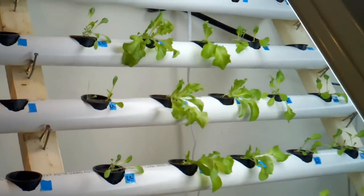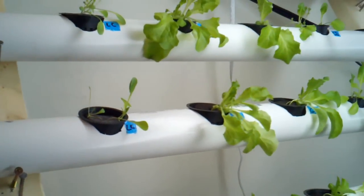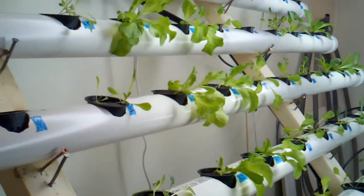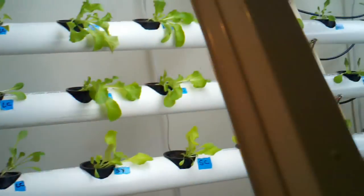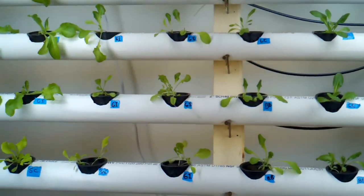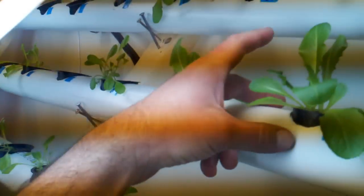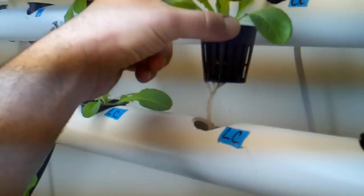Crops are looking good. The ones under the light have done by far better. I'm probably going to have to increase the light.